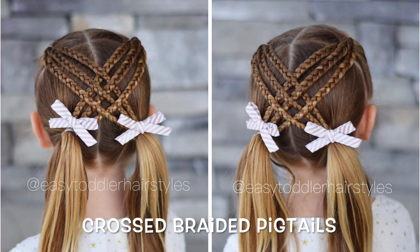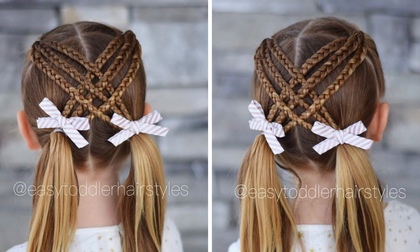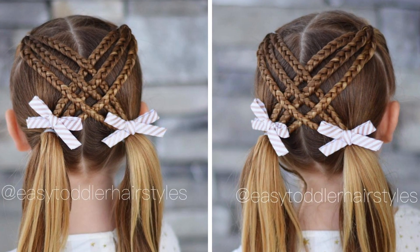Hi and welcome back. Today we are showing you cross-braided pigtails. This style takes about 15 minutes and you just need to know how to do a three strand braid.